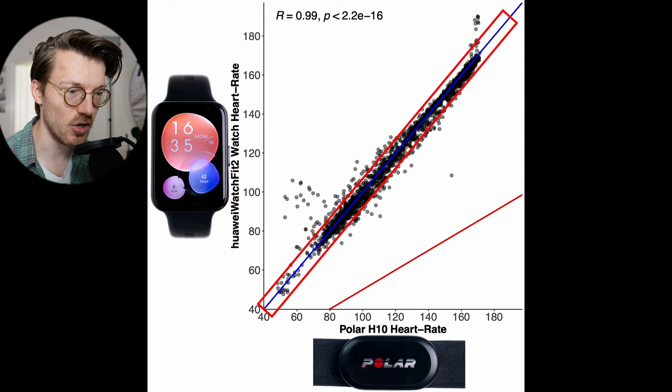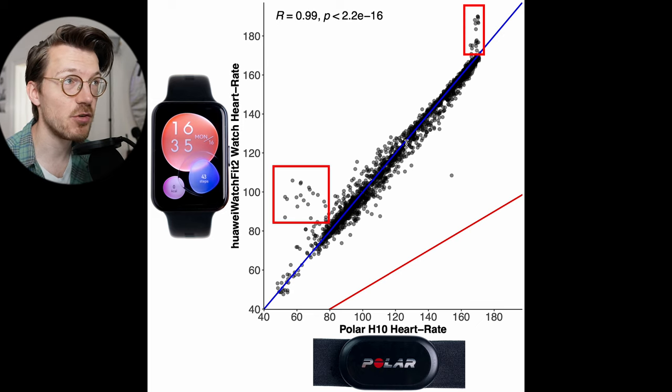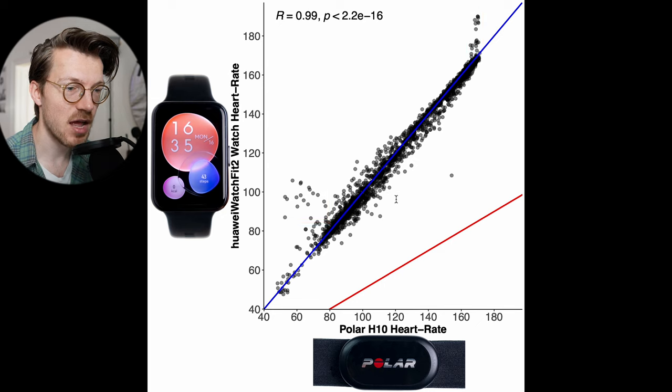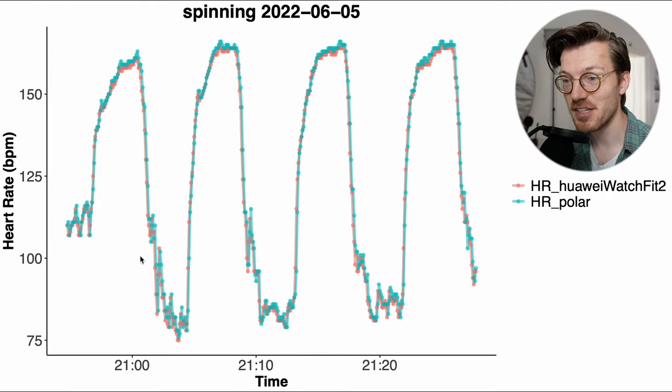Almost all points are along the blue line, showing near-perfect agreement between the ECG chest strap and the Watch Fit 2. If the watch did make minor mistakes, this was mostly in either really low or really high heart rate ranges. The correlation R value is also really high at 0.99 — the correlation value cannot be higher than 1, so 0.99 is really good. The measurements taken with the Watch Fit 2 were almost identical to those of the chest strap.